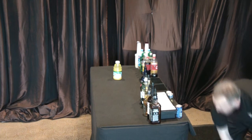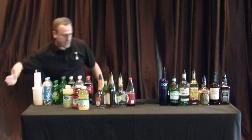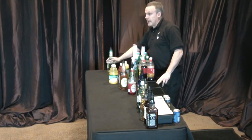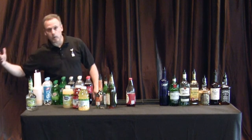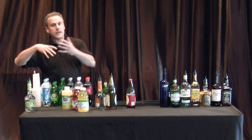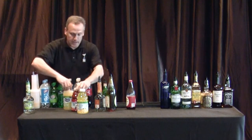Now we're going to do our front row. We start from the right again, always starting from the end and working our way in. What I call the liquor du jour — right now it's Pucker because people do appletinis. A year from now it could be pomegranate; pomegranate martinis are becoming more popular. Ten years ago it was peach schnapps — everyone was doing fuzzy navels. So this is just whatever seems to be the popular thing at the time.